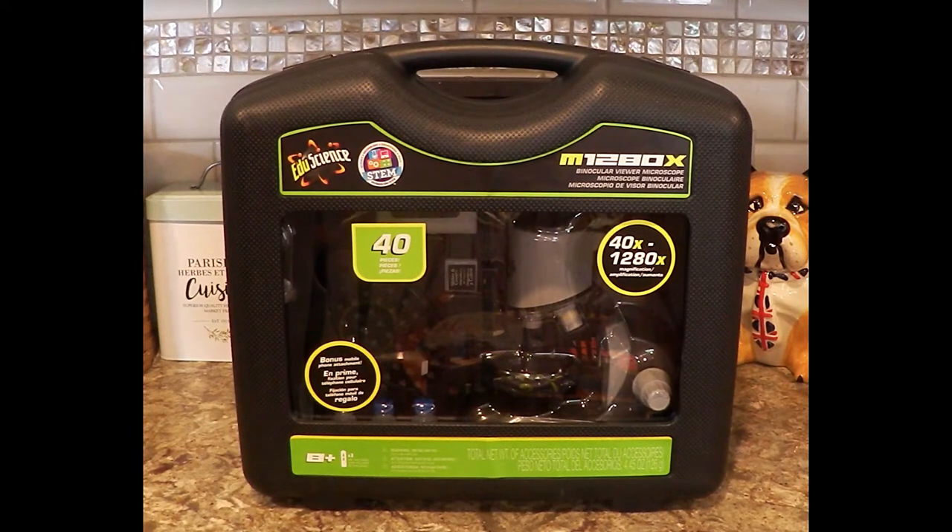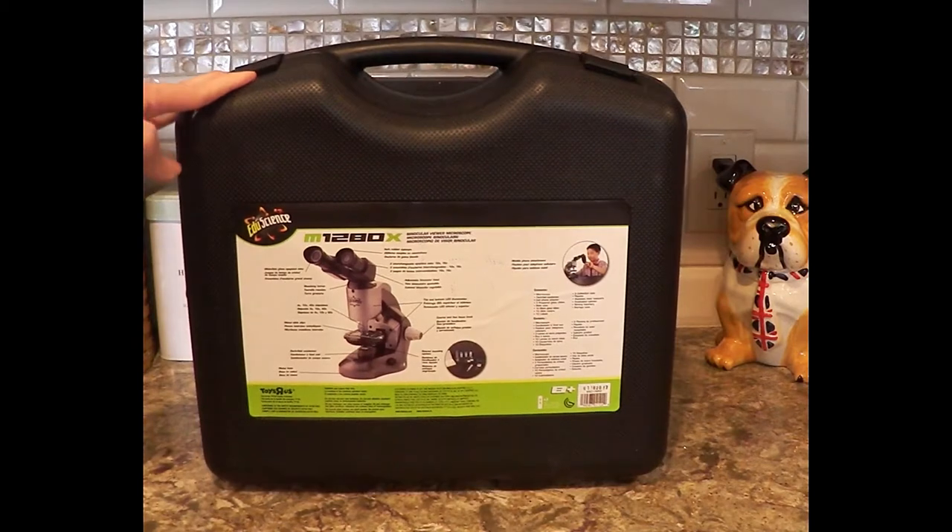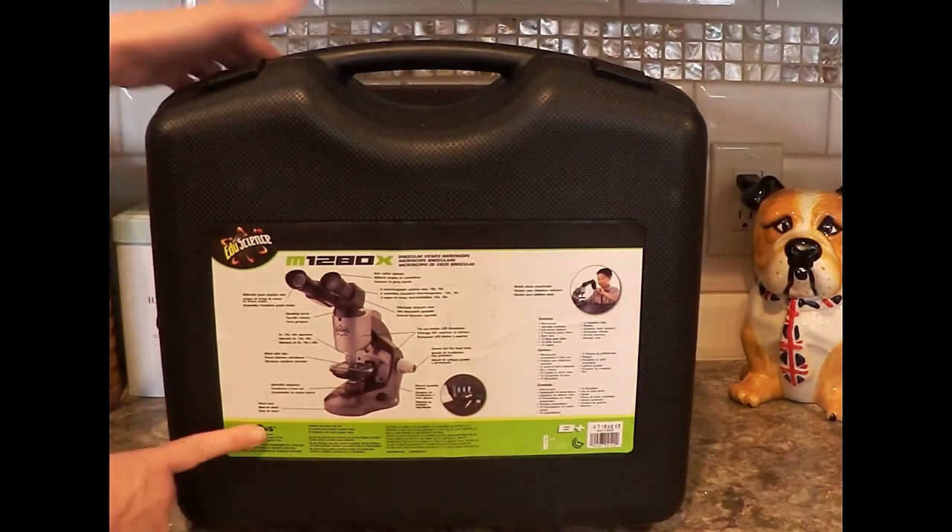Our son is going to benefit from this because he's just getting into science. It comes in a nice case. It's the M1280X by EduScience. It's a Toys R Us exclusive.